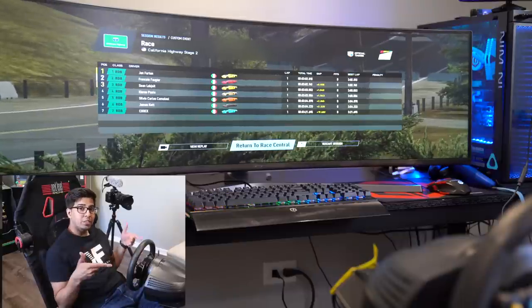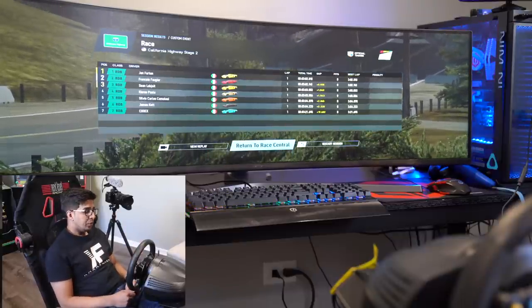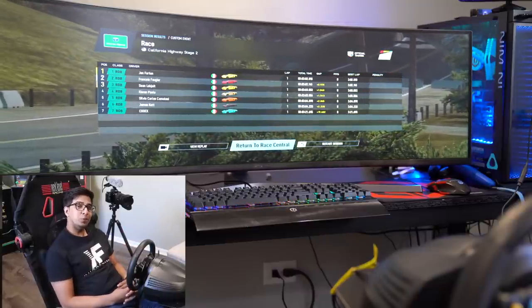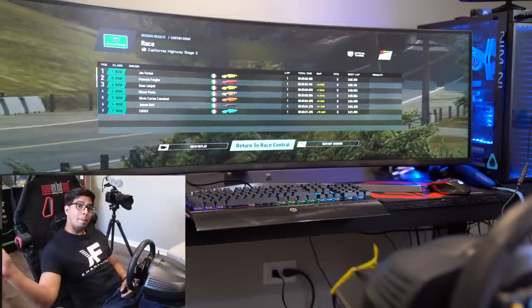With that being said, I hope you guys enjoyed this video. If you have any questions about this steering wheel, feel free to comment down below. Otherwise, we'll see you guys next time. Take care now, bye bye.